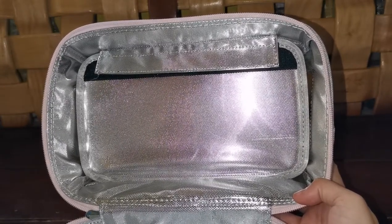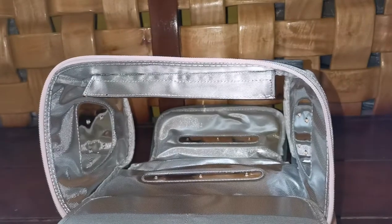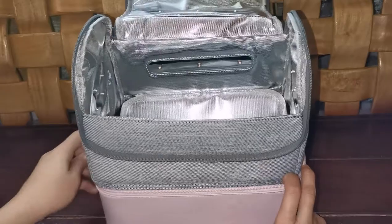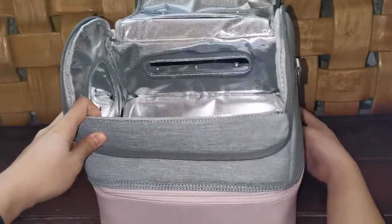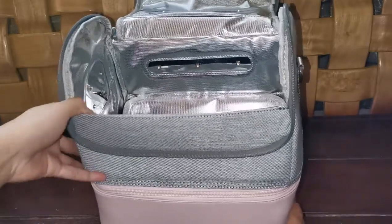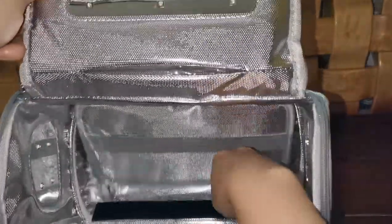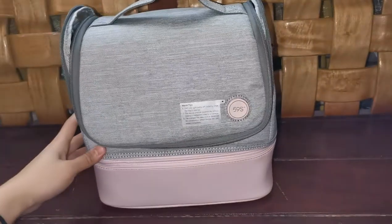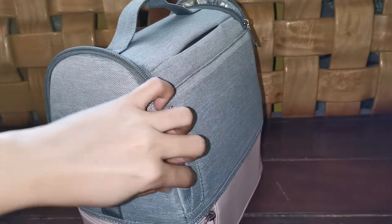This is the adjustable compartment. You can adjust the compartment size to be able to sterilize bigger things.